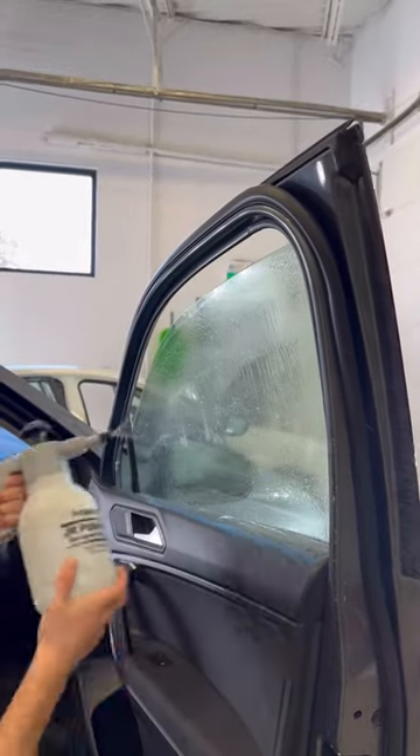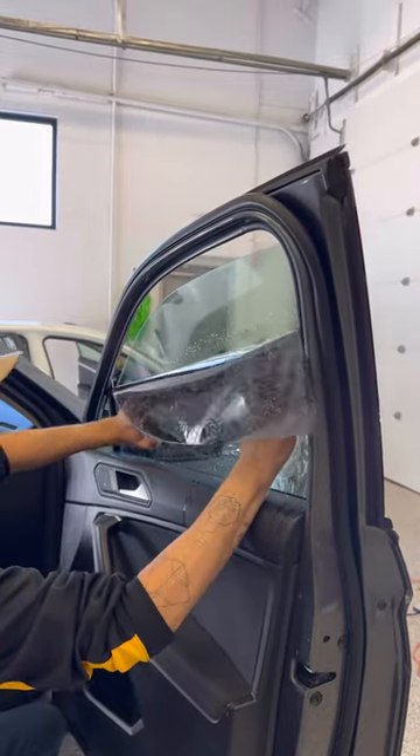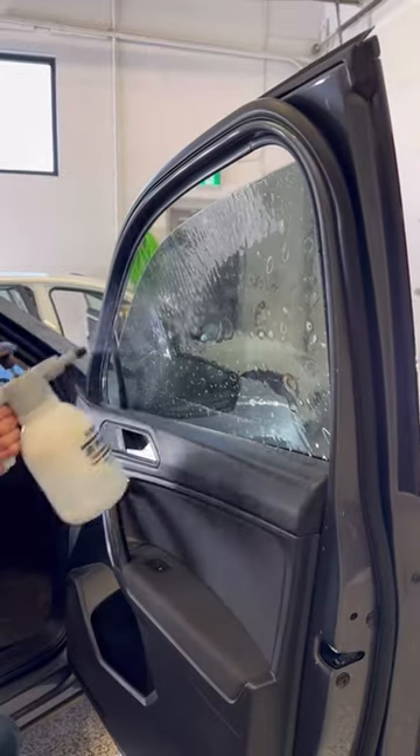Now we're gonna spray it again. Go and grab our film. Now we're gonna put our film on the window. Alright, let's make sure it's in the right place — we're not gonna touch anything outside the window. Perfect.